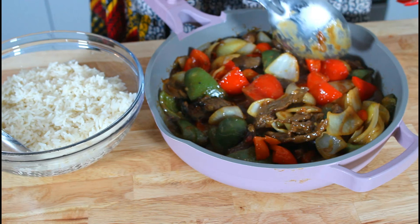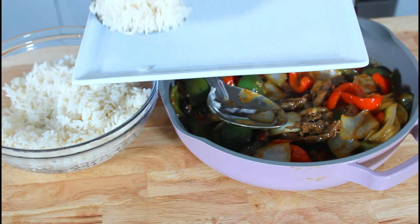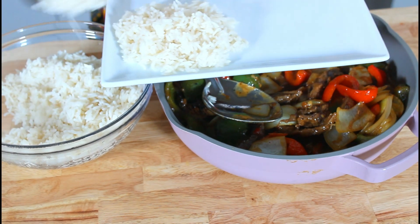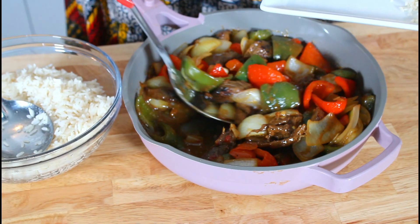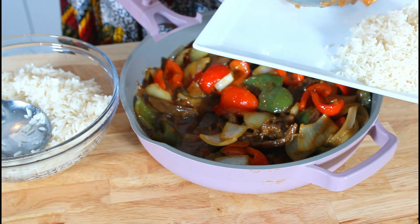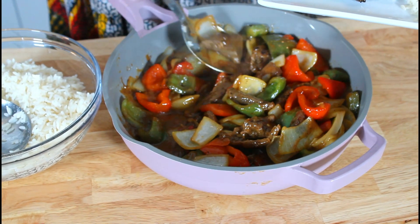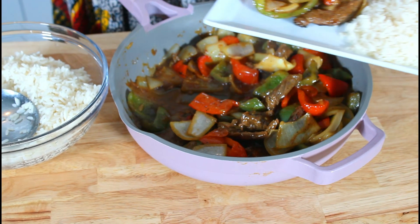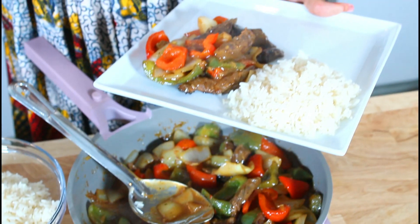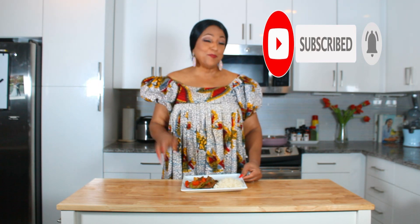If you haven't tried any one of my recipes, make sure to try this — it is so good. I made some rice and I'm going to plate my food. There you have it: pepper steak and some rice. Please make sure to subscribe, like, and hit that notification button, and the next time I upload you will be notified. Bye bye!